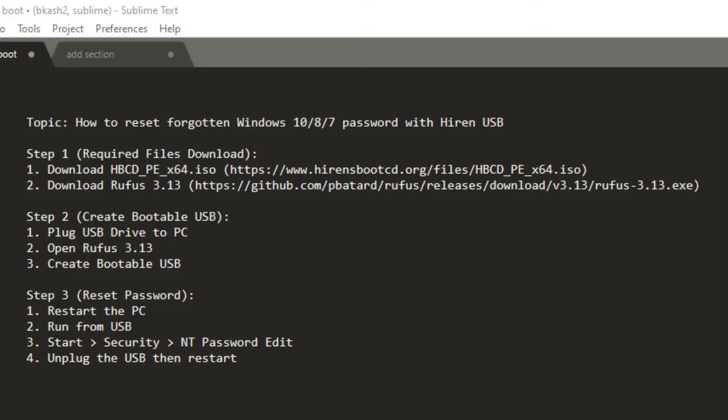Hi guys, welcome to Tech Solutions. Today we are learning how to reset a forgotten Windows 10 password with a hidden USB. We have designed the video in three parts: Step 1, Step 2, and Step 3. In Step 1 we will watch from where we download the required software. So let's get started with Step 1.